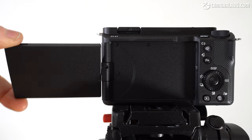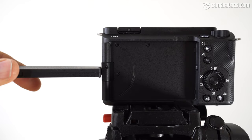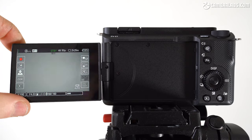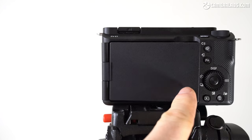The ZV-E1 is also available in white, although I don't believe Sony goes as far as to offer a matching version of the 28-60 kit zoom. Like other ZV models to date, there's no viewfinder, leaving composition and playback entirely down to the 3-inch screen with 1.04 million dots. Like earlier models, it's side-hinged, allowing it to flip out to face you, twist up and down, or fold back on itself for protection.